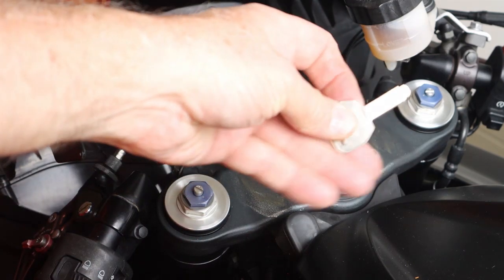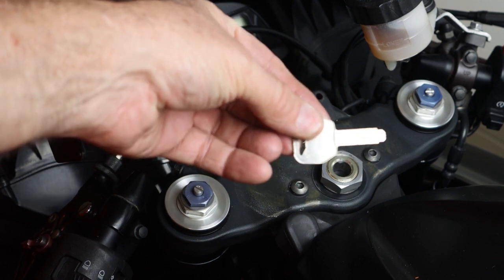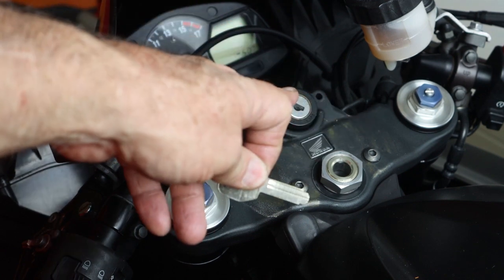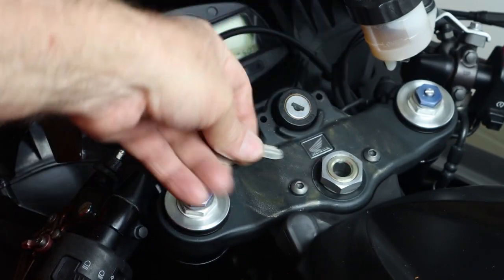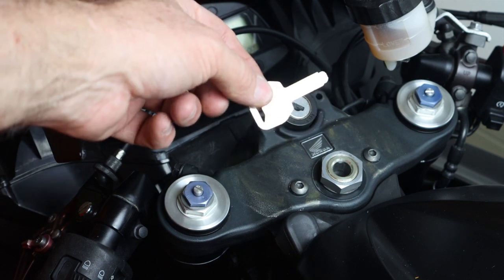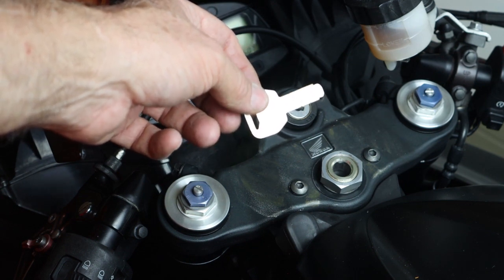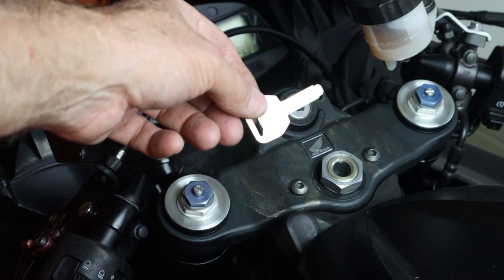Hi, this is Joe. As you noticed, I broke my key off into the ignition. I didn't turn it very hard but it snapped right off. So what we're going to do is pull the top triple tree clamp which includes the ignition switch, and then we're going to try to get the key out. We may have to disassemble the whole switch assembly, but we're going to try to get it out with the least amount of work.